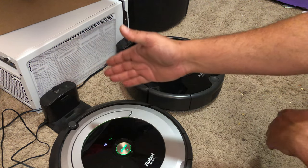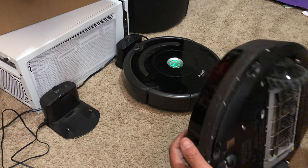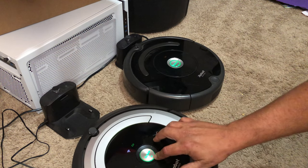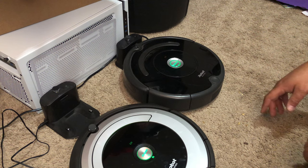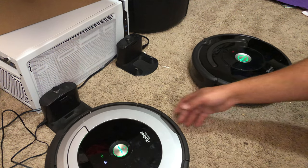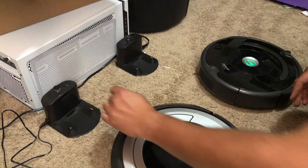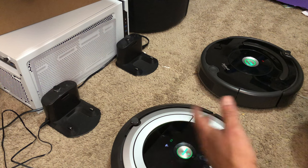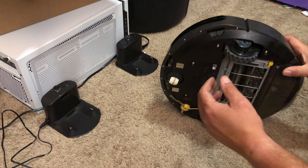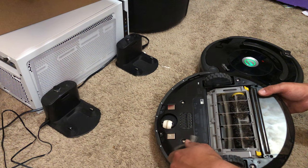It will not dock to that one. Now this is a 690 — this one will dock to that one. If I line it up, they'll go a little crazy. But it just depends on what year, what model — 5 series, 6 series, 7 series. You have to have the right charger.